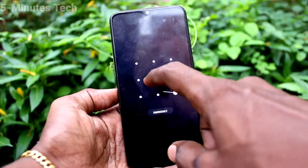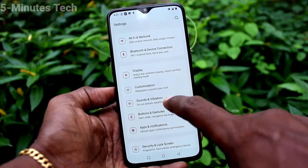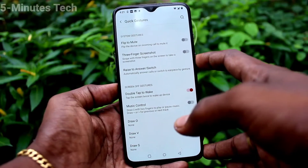So if you want to enable it, just go to the settings of the phone and click on Buttons and Gestures, then click on Quick Gestures and turn on this button: Double Tap to Wake.